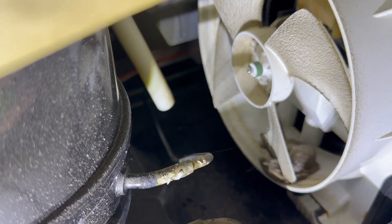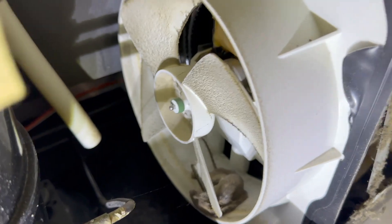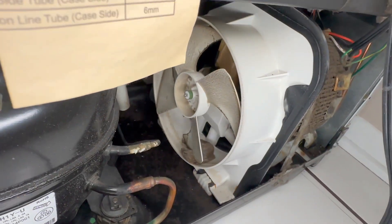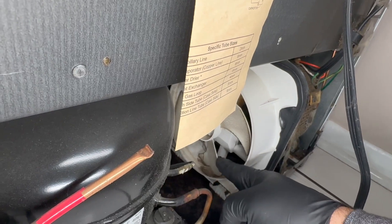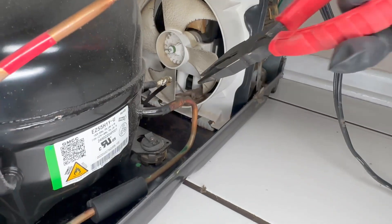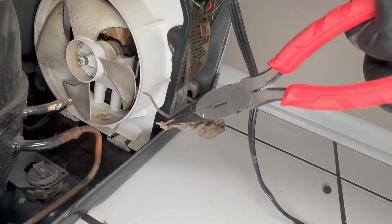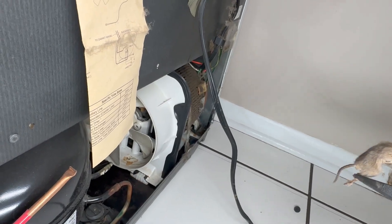So we have the compressor, the condenser, and the fan for the condenser to cool it off. We're going to unplug it, retrieve the mouse, and clean the condenser. So that's our friend — we're going to remove it.